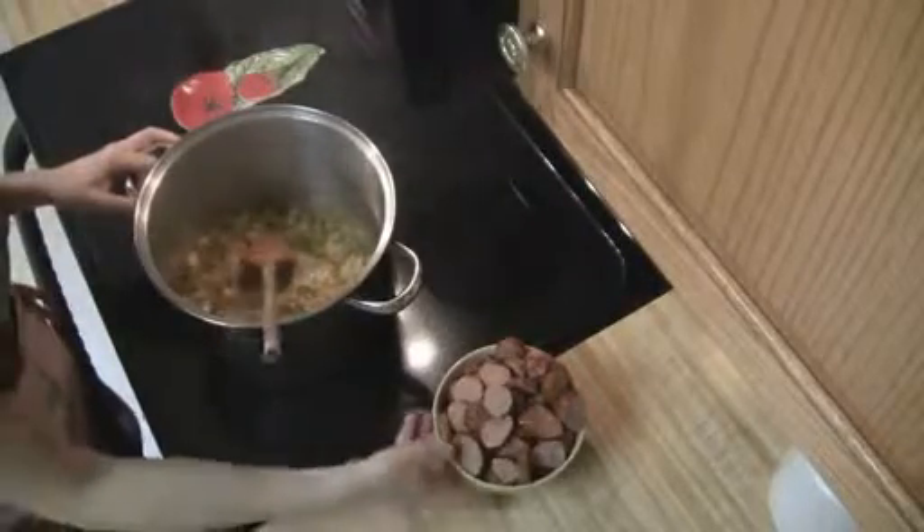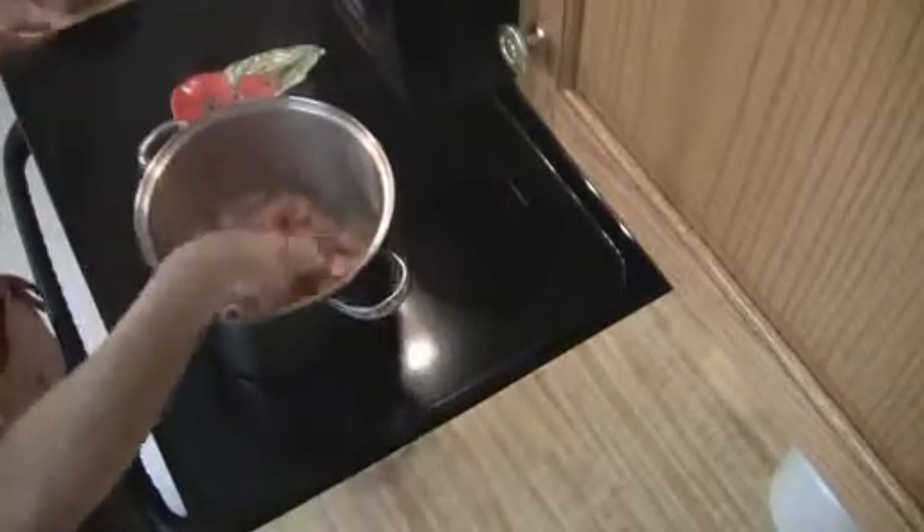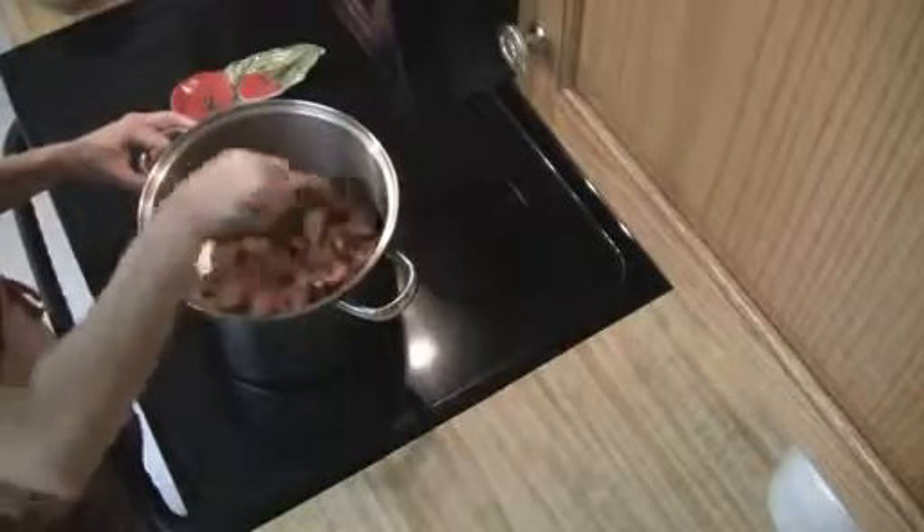Now that they're finished, all we're going to do is add in our sausage. Then we're going to cook that for about 10 to 15 minutes. Again, you want to make sure that you keep stirring that while it's cooking.